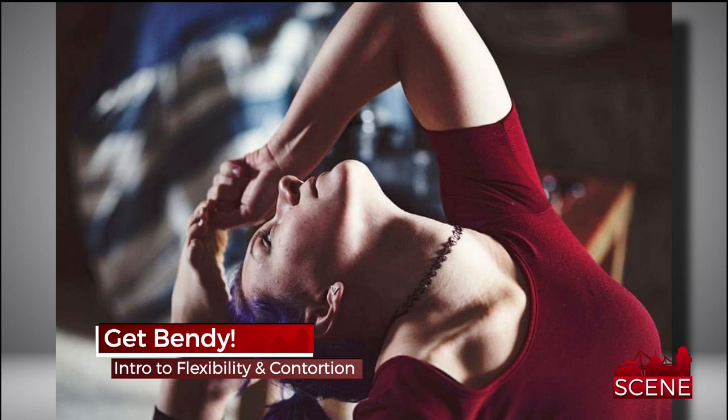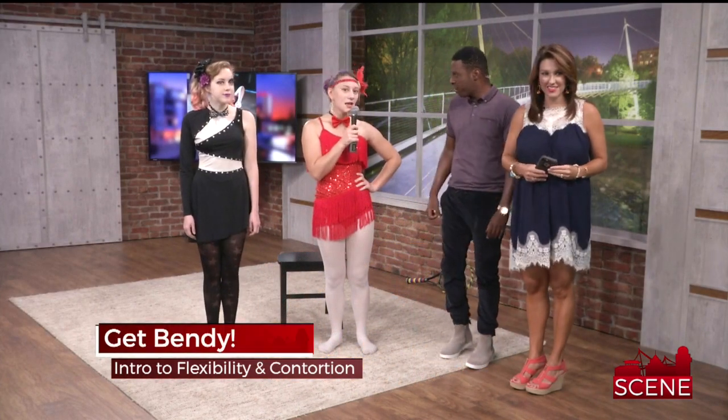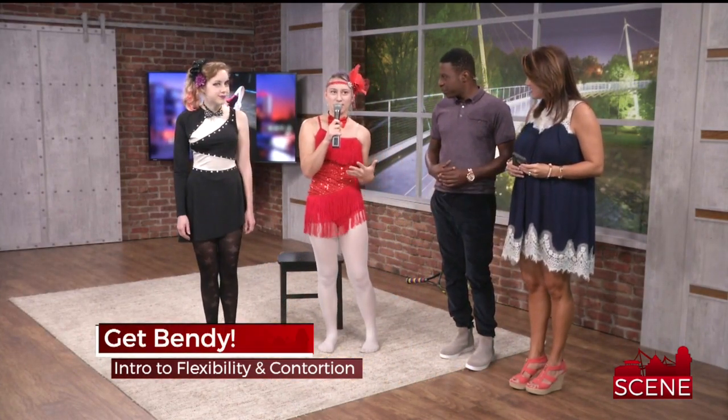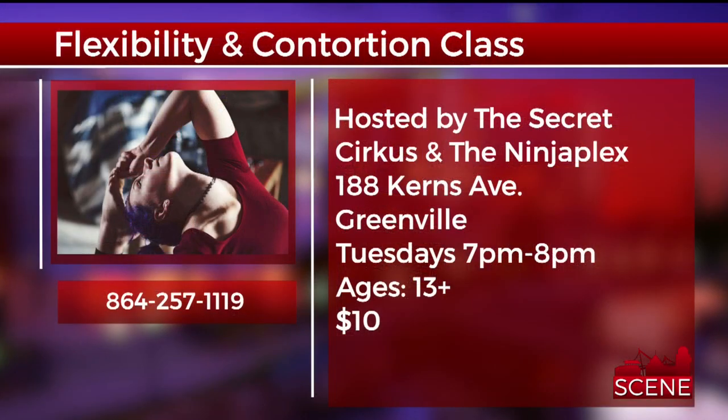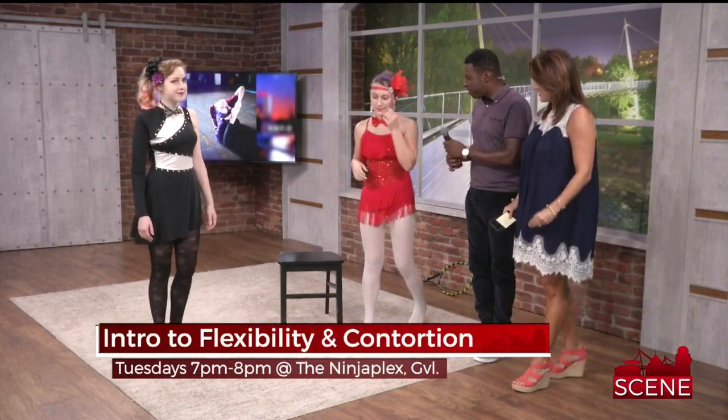Flexibility is such a big part of just being well and being healthy. You can take people through that at whatever level they are and get them to maybe doing some of the stuff we're seeing in the pictures. We just go through different parts of the body — we start at the shoulders, the back, the hips, and the legs — as a way of slowly introducing contortion to our practice.